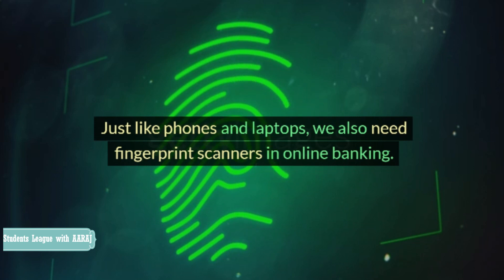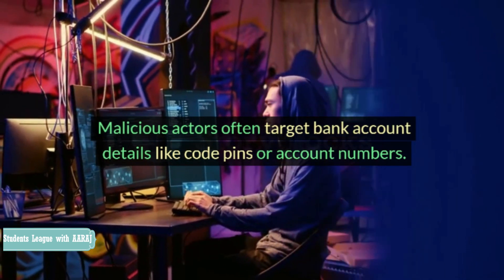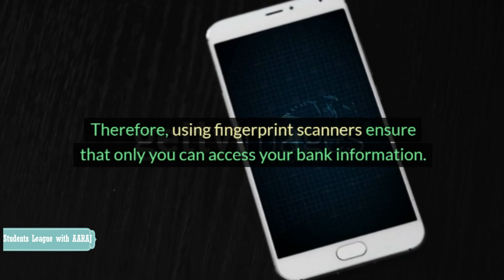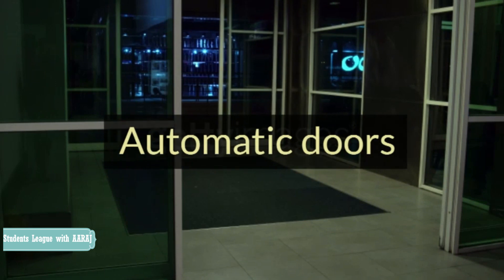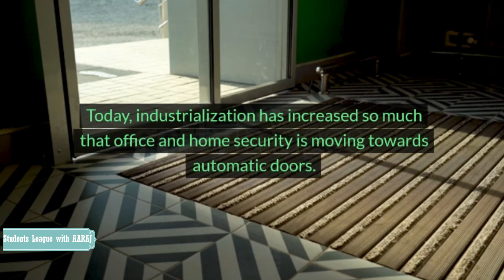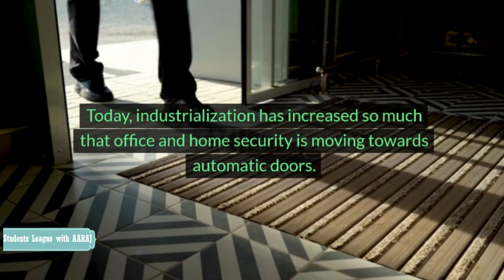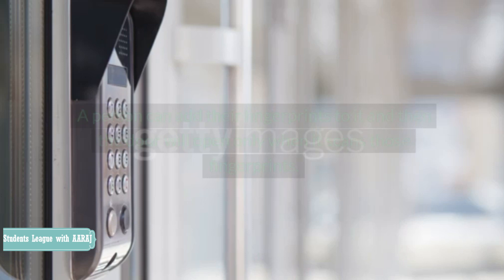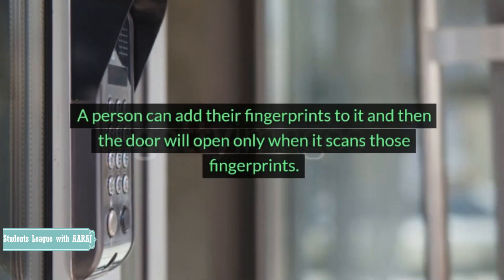Online banking: Just like phones and laptops, we also need fingerprint scanners in online banking. Malicious actors often target bank account details like code pins or account numbers. Therefore, using fingerprint scanners ensures that only you can access your bank information. Automatic doors: Today, industrialization has increased so much that office and home security is moving towards automatic doors. However, these doors open only with the correct fingerprint scan. We call this a biometric lock. A person can add their fingerprints to it and then the door will open only when it scans those fingerprints.